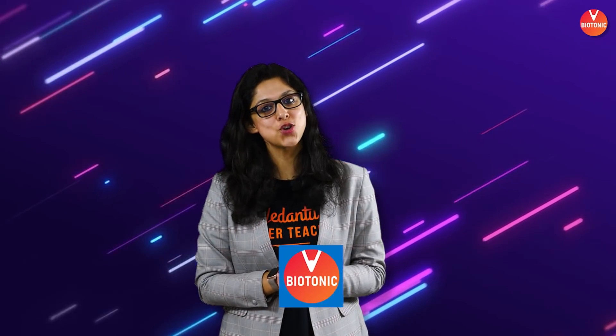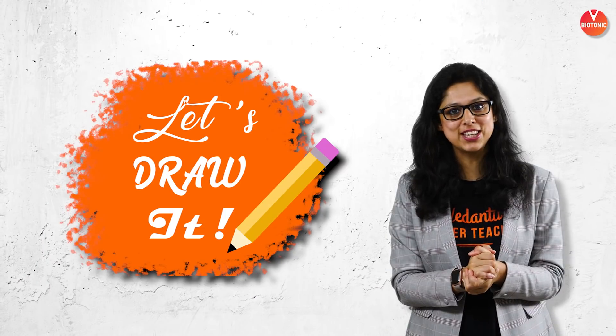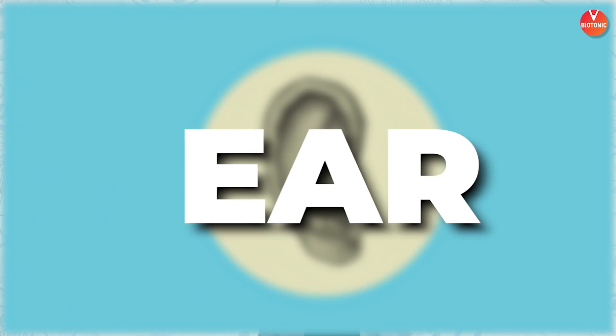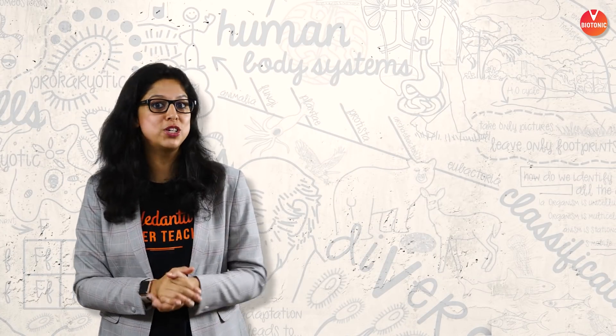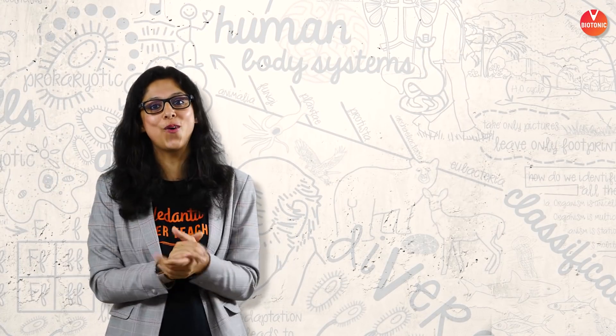Hello Biotonians, this is Dr. Vani once again in front of you. In today's super amazing session — Episode 2 of the Let's Draw It series — I'm here with another amazing organ. We're going to organ number 2, after the eyes, that is the ear. It not only helps us to hear but also helps maintain equilibrium for activities like spinning in a chair or playing amazing music — all because of this amazing organ called the ear.